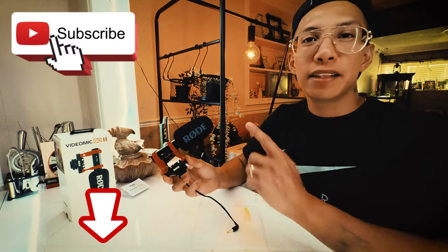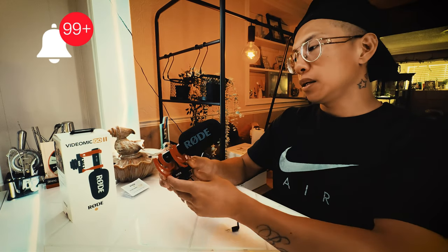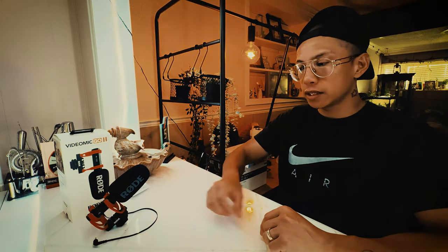Subscribe, hit that notification bell, and make sure you tune in. Keep up with the updates. See you all next time.